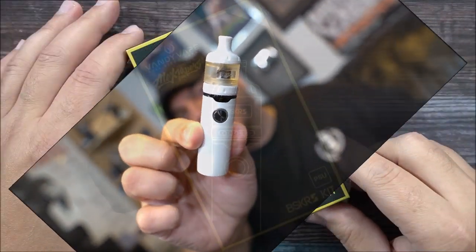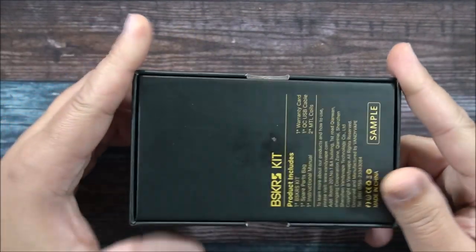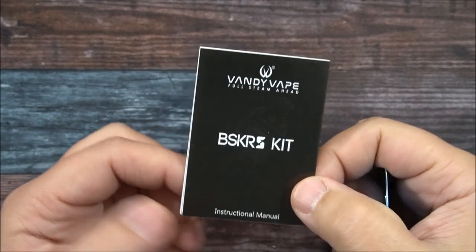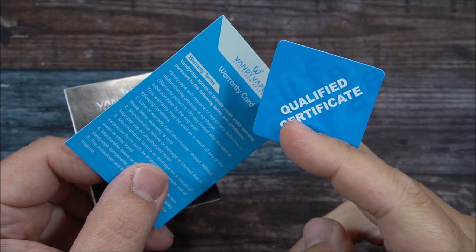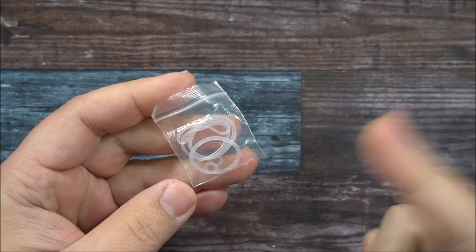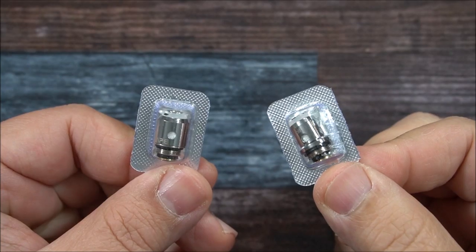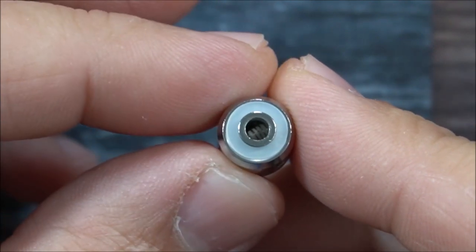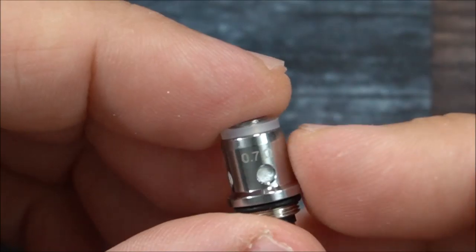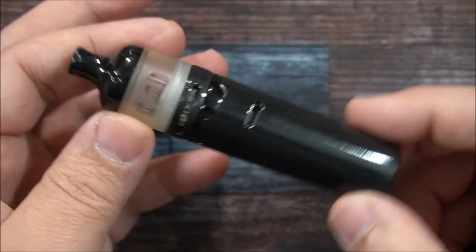Let me show you guys the ins and outs of this whole kit, then we'll come back and vape on it. Here's the packaging — the BSKR S kit by Alex Vapors MD and Vandy Vape. Inside the sample packaging I got a user manual, a little warranty card, and a qualified certificate. They also provided an accessory box with extra O-rings, a micro USB charging cable, and two coils. The first coil is a 1.5 ohm resistance round wire horizontal coil, and the second is a 0.7 ohm mesh coil.